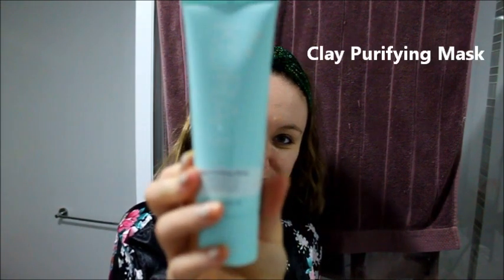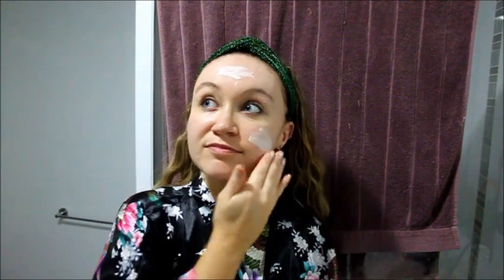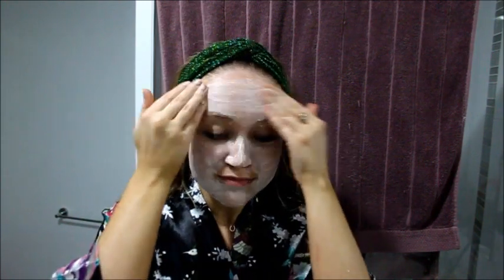Next up, I'm going to take the Cora Organics clay purifying mask. I'm going to take about a 10 to 20 cent piece drop on my hands and apply it to all the major points of my face, then rub it in like a cleanser. It's really smooth and soft on the skin and it's going to help minimize pores and is really good for blemishes. I like to use this about once a week, maybe on a Friday night to get all the clogged dirt out. It has lavender, clay, and we'll leave this for 15 minutes.